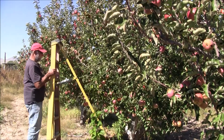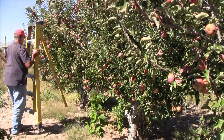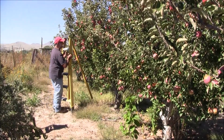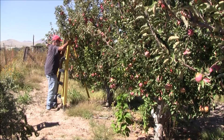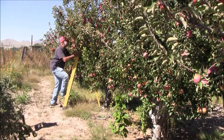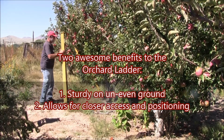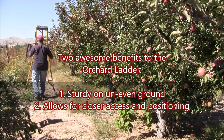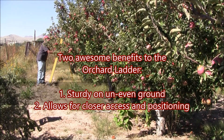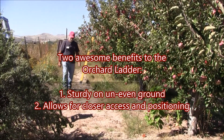This is an orchard ladder made just for this kind of thing. As you can see, it's pretty handy, especially when you're pruning or trimming — a few ladder sets and I can get right up here in the middle of the tree. So that's ladders for working your trees.